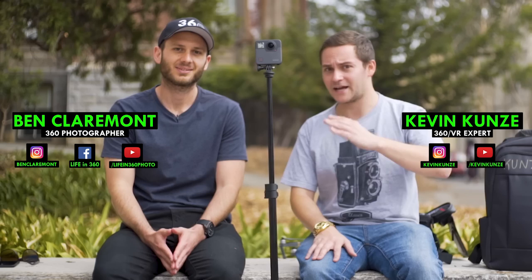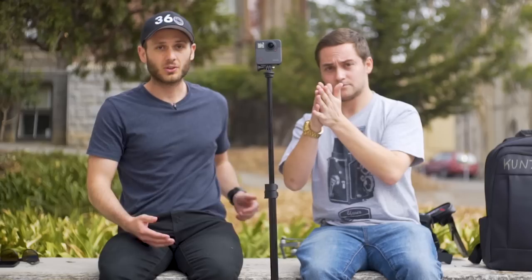This has been from Life in 360, and this is Kevin from youtube.com/KevinKoons. We have the GoPro Fusion — we've all been talking about it, everybody's been waiting for a long time and it's finally here. Kevin has had the good fortune of playing with it for a decent amount of time now and has a really good understanding of it, so I thought there would be no better person to give us insights on the Fusion's strengths and weaknesses.